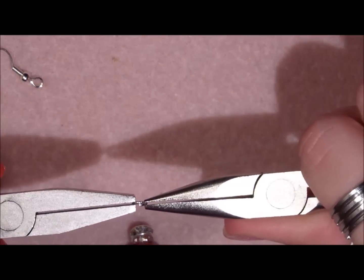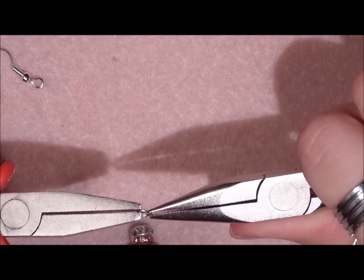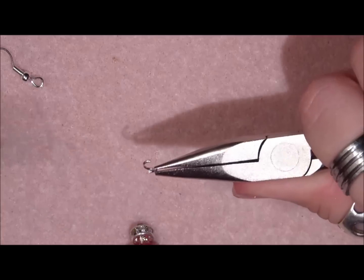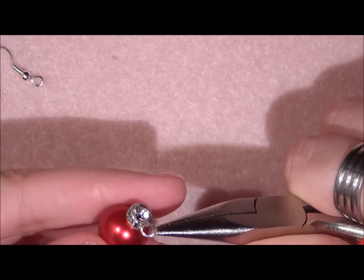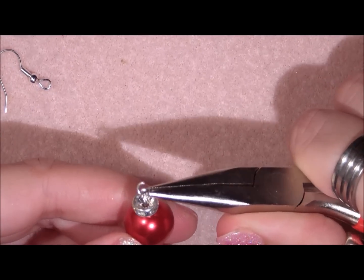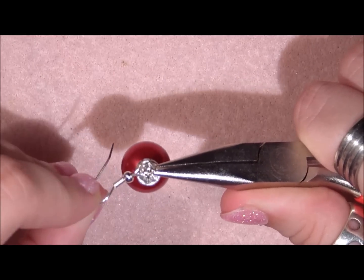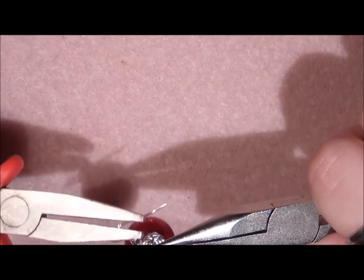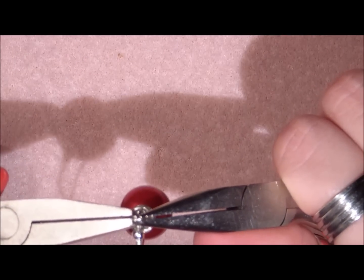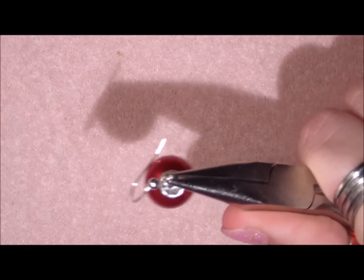You are going to open your loop and grab it on two sides with the opening in the middle, and then you are just going to twist — you are not going to pull, you are going to twist. Then you are going to hook it on your ring, and then you are going to hook your earring clasp on that. And then you are just going to close it up. Make sure that it is good and closed, because you don't want this to come apart.